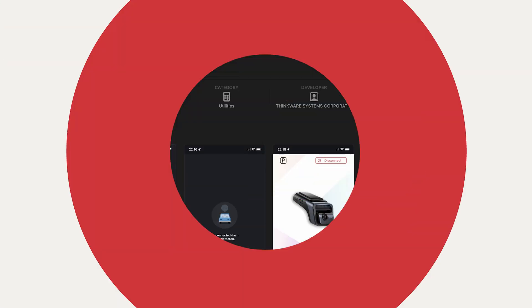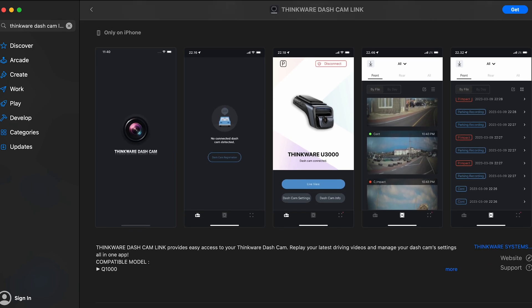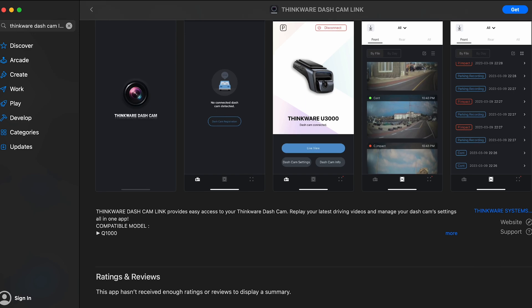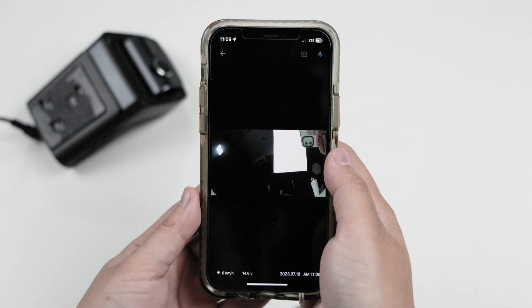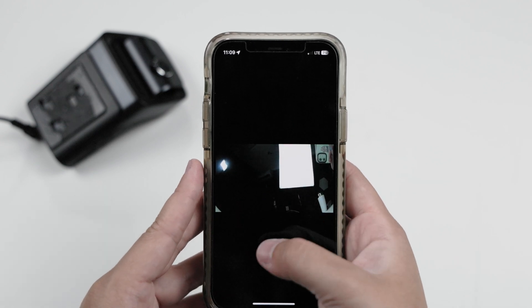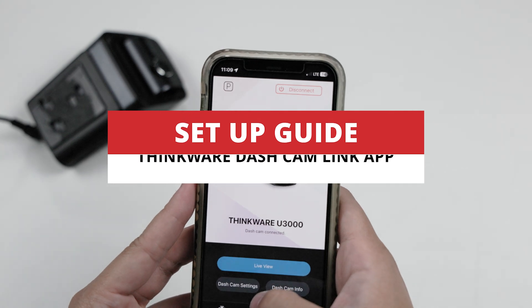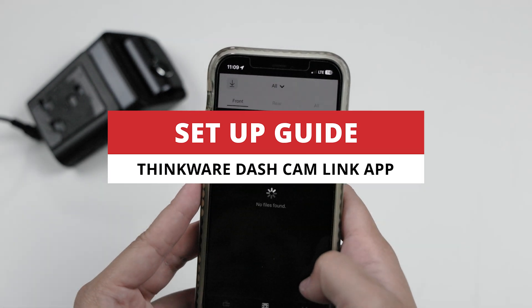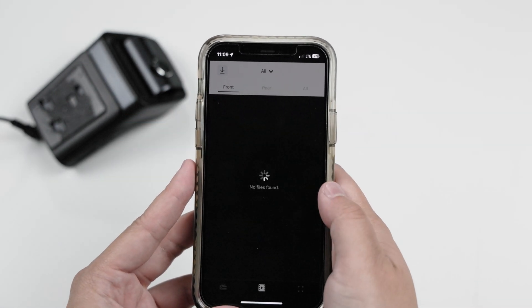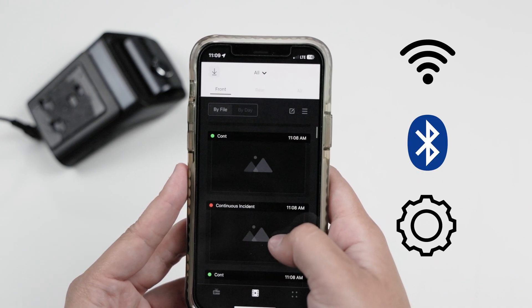Hey guys, Joseph here. In this video, we're running you through the Thinkware Dashcam Link app, one of the two apps you'll need to set up your dashcam and get the most out of it. While these dashcams can take a bit of getting used to, they can enable you to do much more than your average camera with a much more seamless experience. So for today's video, we're going to be navigating the Thinkware Dashcam Link app and show you the ways to connect via Wi-Fi, Bluetooth, configuring your settings, and much more.